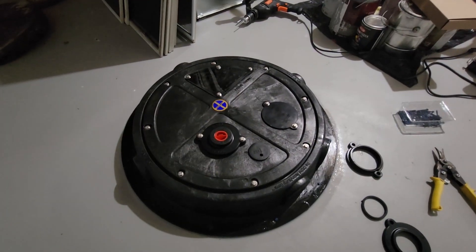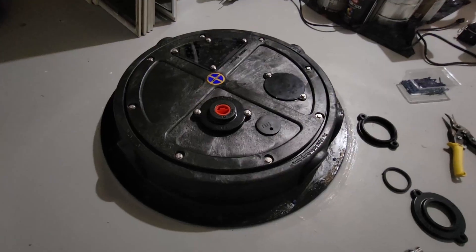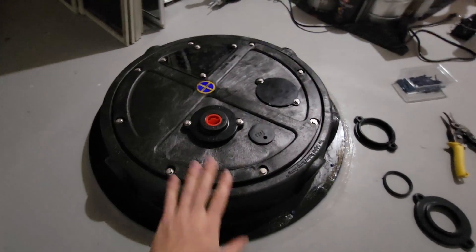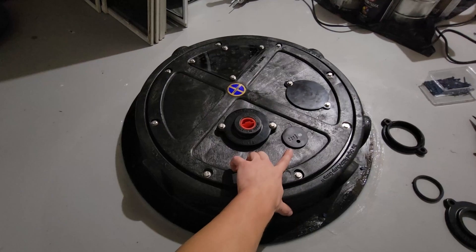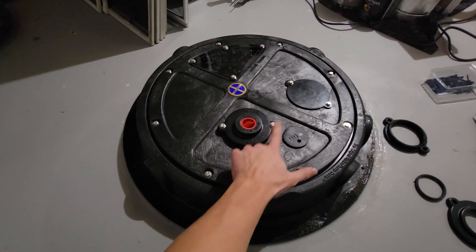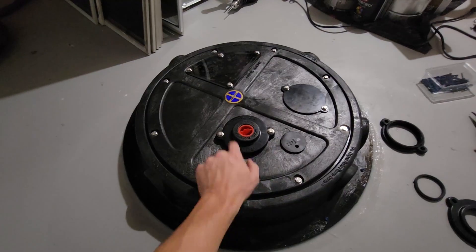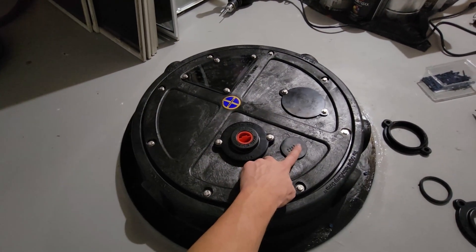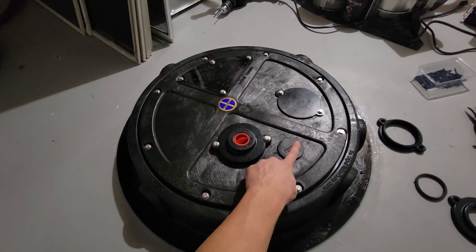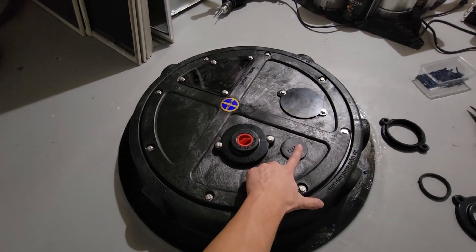This is the end result of the sump pit cover lid install. Depending on when I turn the fan on and how much air is being sucked through these holes, I might come back and silicone around the holes to make sure there's no air seeping through this lid. I can actually feel air coming through this little hole, just pouring in — which is pretty insane.